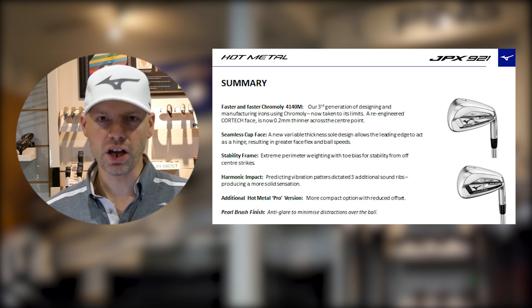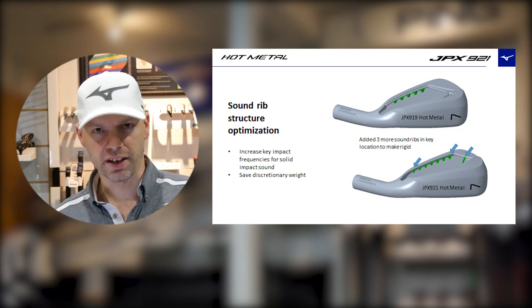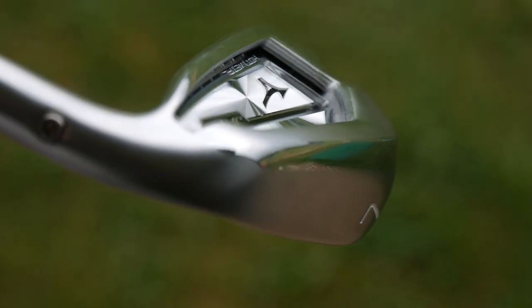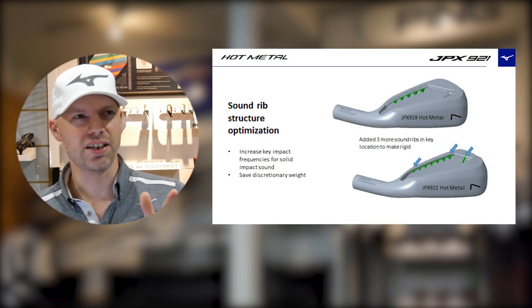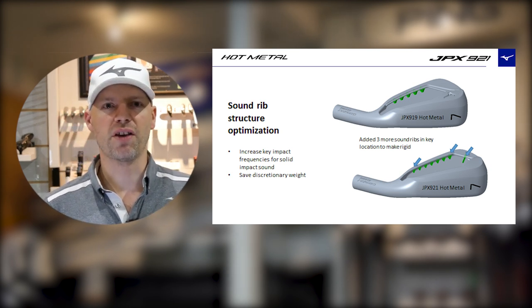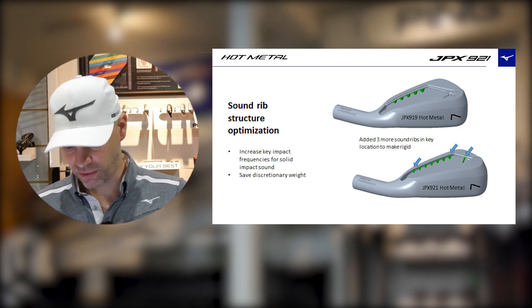If you look under the top line of the Hot Metal, you'll see little ribs. They had these in the 919 Hot Metal as well, but this time there are a few more. Basically they're dampening bars to stop a very noisy club being introduced. And then just to finish off — it's got an anti-glare finish. They say it minimizes distractions at the ball, but then again an MP is chrome — it's a different look.